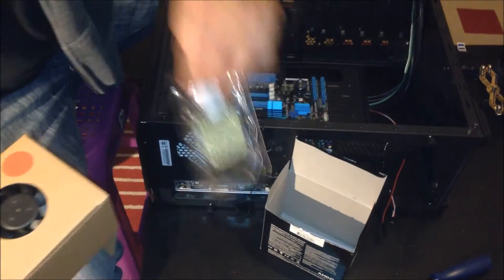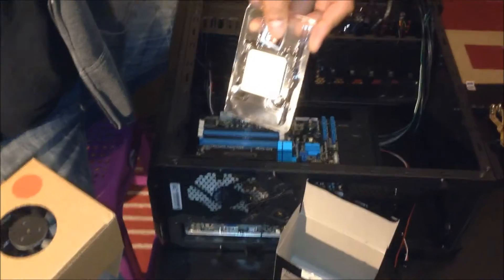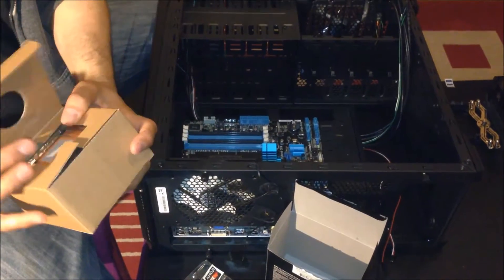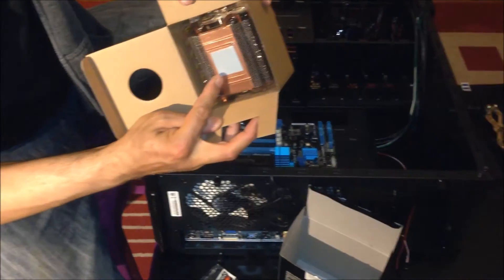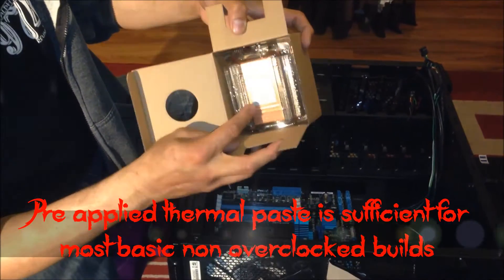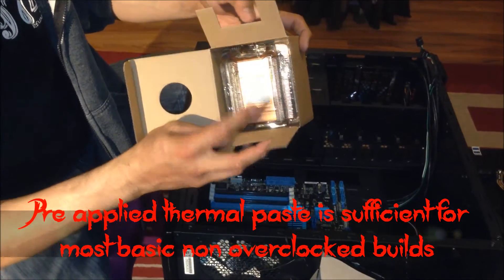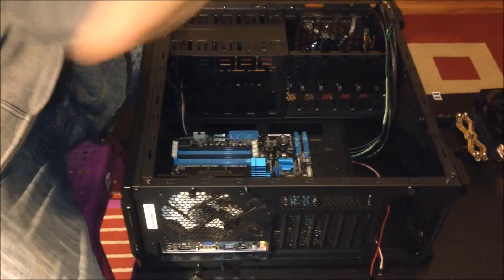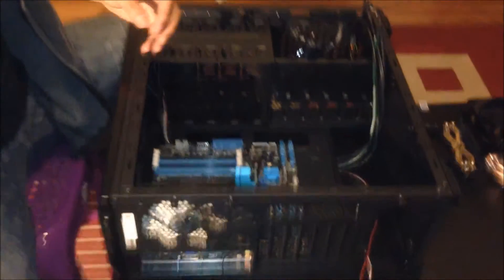Here's the CPU — it's protected in a plastic case. I'm going to close this and put it away. The stock cooler comes with pre-applied thermal paste, quite straightforward to install. There are lots of YouTube videos showing how to install it, but today we're doing an aftermarket cooler.